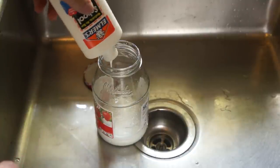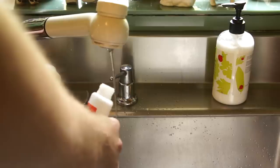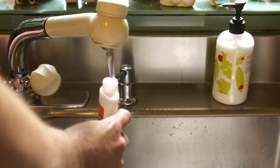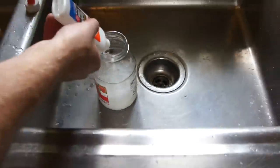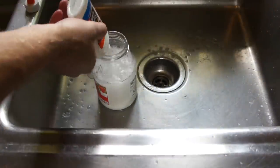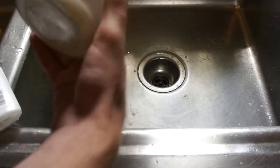Once all the glue is out of this bottle, what we're going to do is actually fill it with warm water five separate times and empty it out into the jar, ending up with six times the original volume of that little glue bottle. Once you're done doing that, put the top on the jar and shake it up to make sure that the glue is evenly dispersed throughout the glass jar.